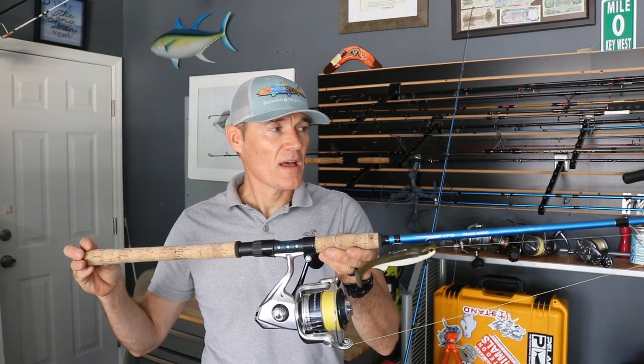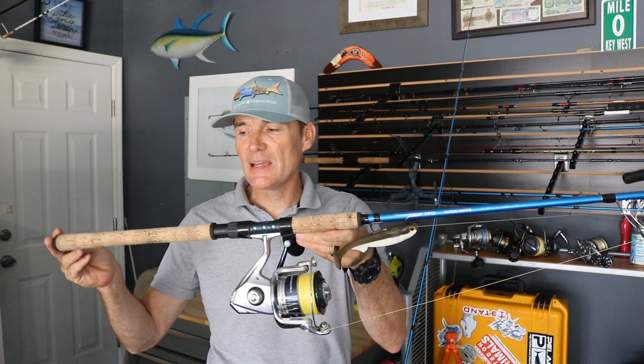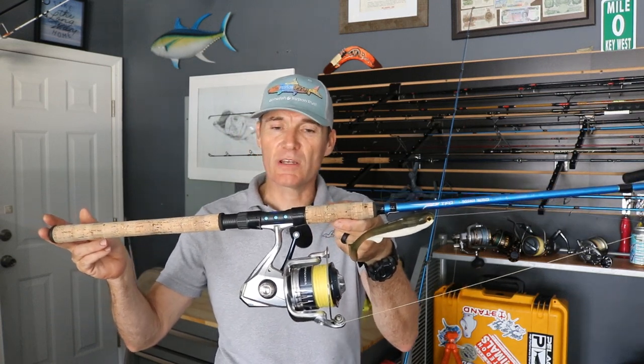Alright guys, that's the Temple Fork Outfitters Tactical Inshore 8-foot extra heavy, 2 to 8 ounce lures. Hope you guys enjoyed it. See you on the next one. Give us a thumbs up — thank you. We're going to check it out on the next one.